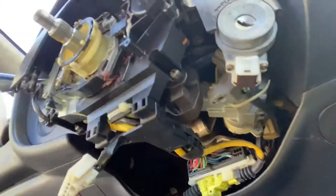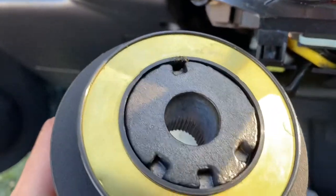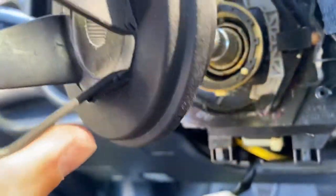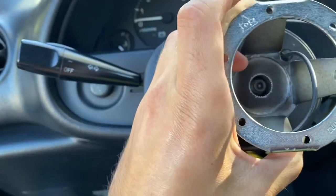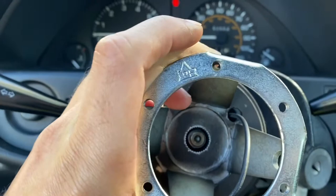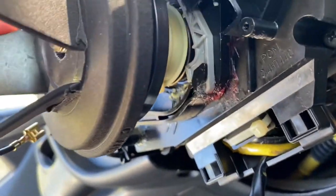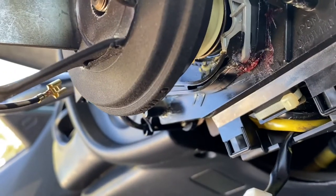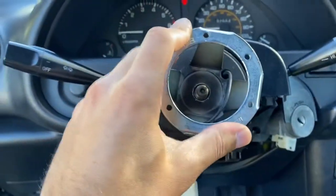I'm gonna give the hub a test try and see what it looks like on here. Hopefully I got the right one. As you'll see, there's three little dots, and then back here there's three or four. So I'm gonna try to line those up. You want to get that center bolt as close to the center as you can. All right, that seems about right. There we go.